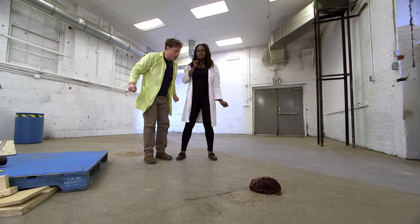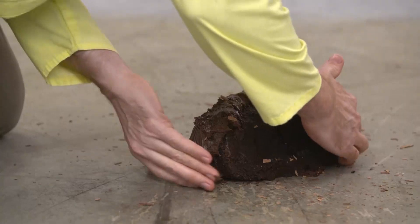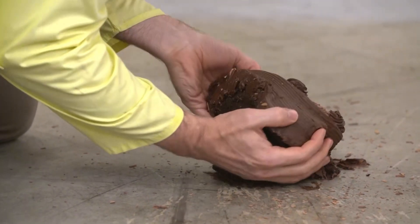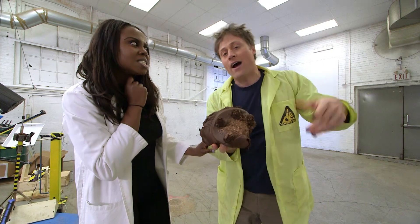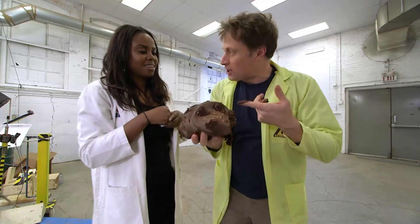The cake should have landed on a table or something — a table would have been nice. Science Max: Experiments at Large — Rube Goldberg machine! Are you sure you don't want some of this cake? Let's go.